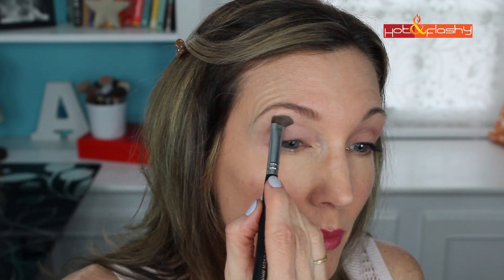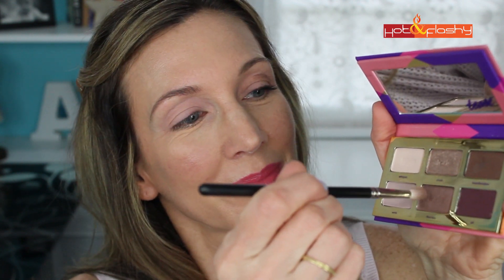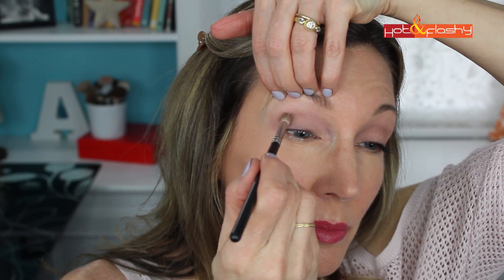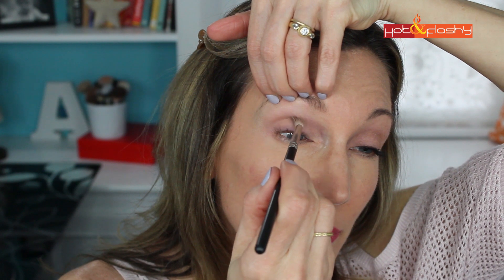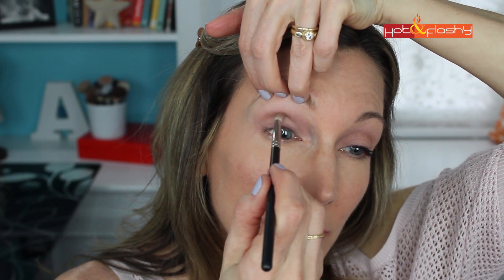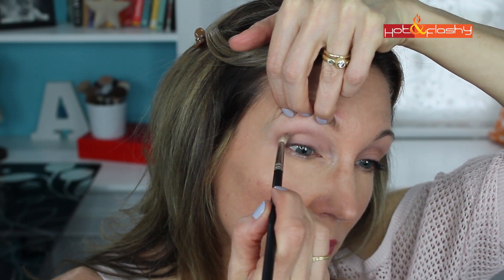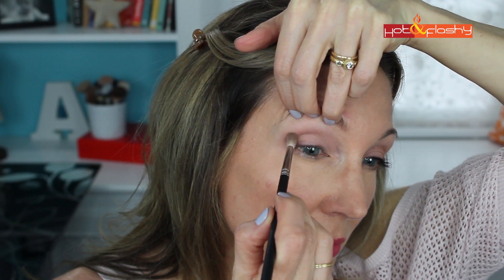Dip back into Wink and keep packing it on until you get the color payout you're looking for. Next I'm going to use my MAC 221 brush and dip just the tip of it into the color next to Wink, which is First Kiss. This has a slight satin finish — it's not glittery or sparkly — so you can use it in the crease and above the crease. I'm going to apply that at the outer corner of my eye, starting in my natural crease and drawing it down at an angle towards the center of my eye, then applying more in the deepest part of the crease all the way across from the outer corner to the inner corner.